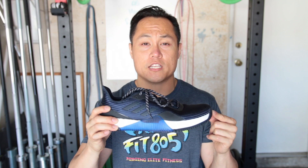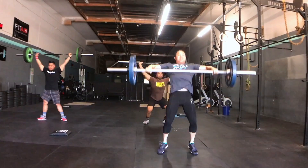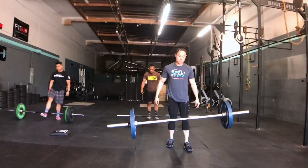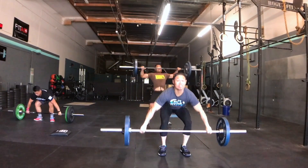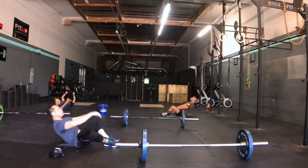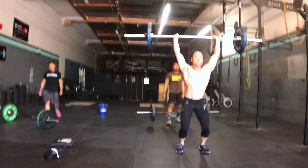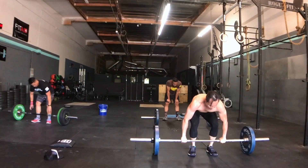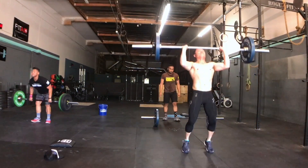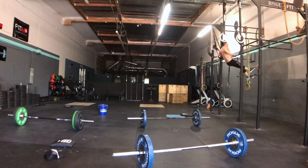When it comes to the heel-toe drop of the Crazy Trains, I don't actually know, but it feels somewhere in the range of three or four, maybe even six millimeters — but they're still plenty flat. I think the worst part about these shoes is definitely going to be the weight. I weighed them at just over 13 ounces, which is pretty heavy for a training shoe. Another negative is that they retail for $140, which is $10 more than the more popular training shoes on the market, but it's only $10 and for the Boost technology I think it is worth it.